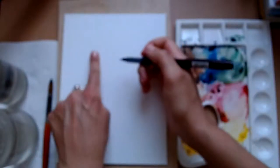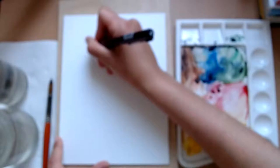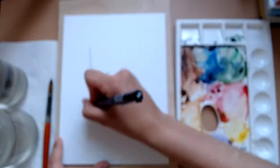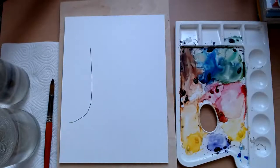So I'm going to start by just drawing a J shape on the side of my page here, not going off the page though. So it just comes from about here, straight down and into a J like that. There we go. The focus is there.